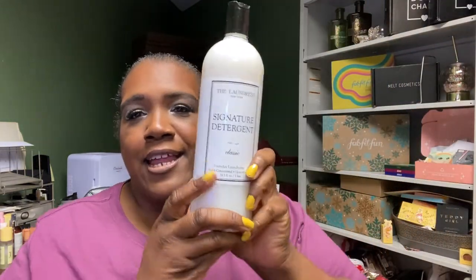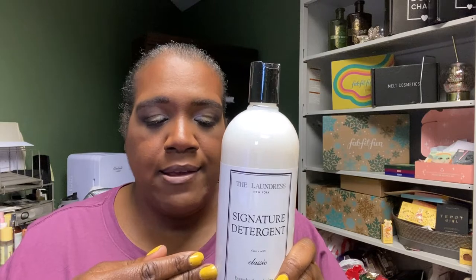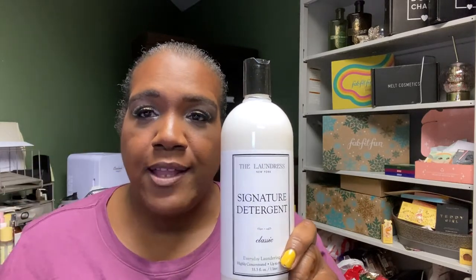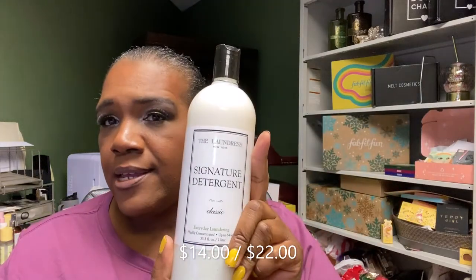Something that's always been in the sale since I joined is The Laundress New York — I've always been curious. This is their Signature Detergent Classic, which gets up to 64 washes. It was around $9.99. Important note about their sales: items stay in your cart for the whole duration and then they charge, so you have to remember to remove things you don't want or you will be charged.